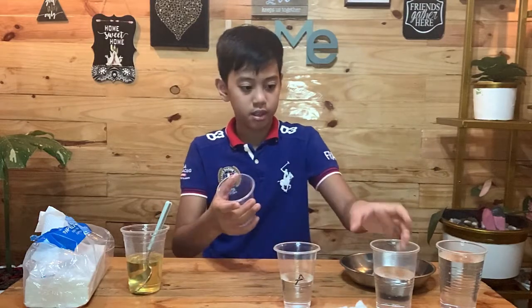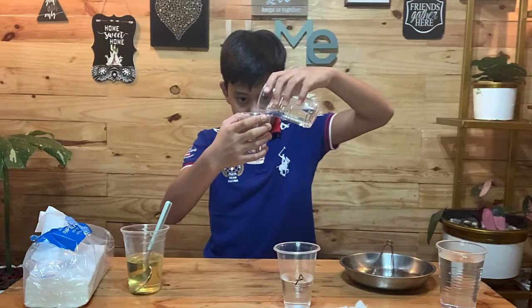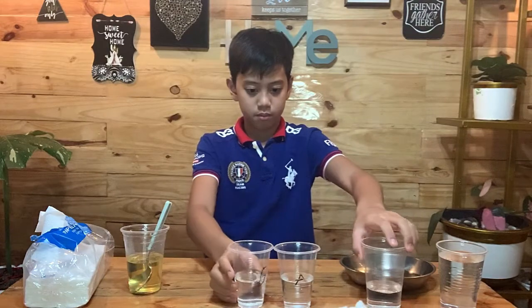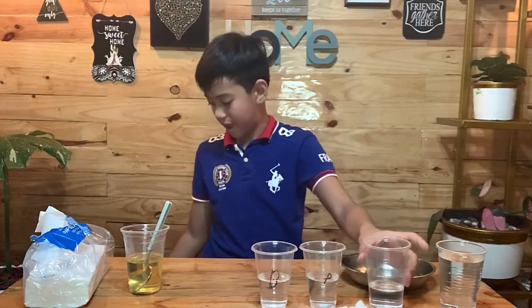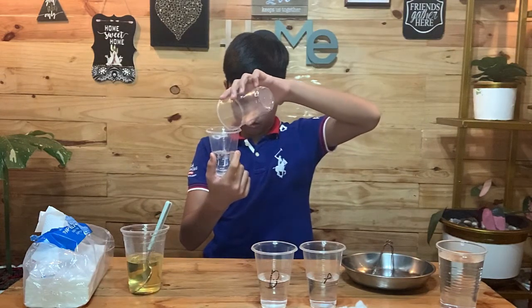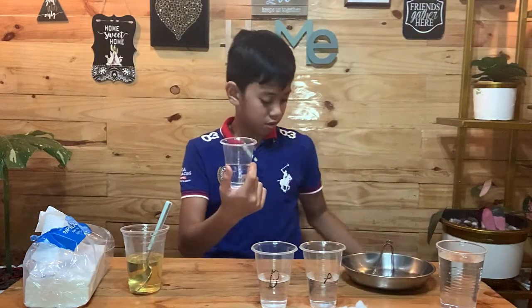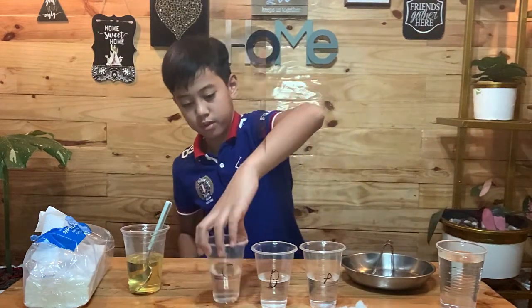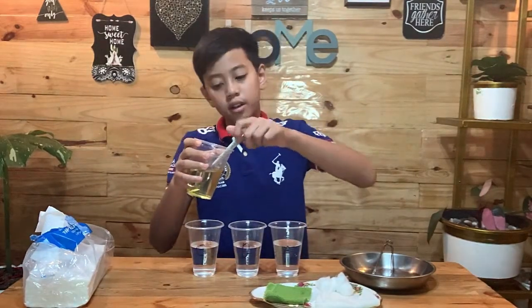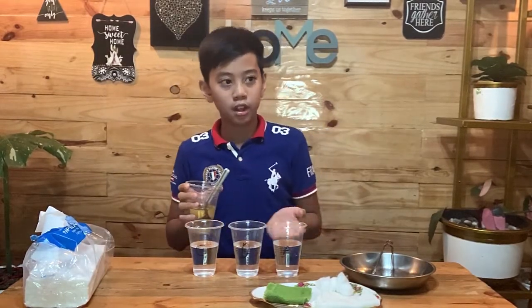This is the spoon, it's gonna be used. So let's pour 4 tablespoons of vegetable oil in these cups.